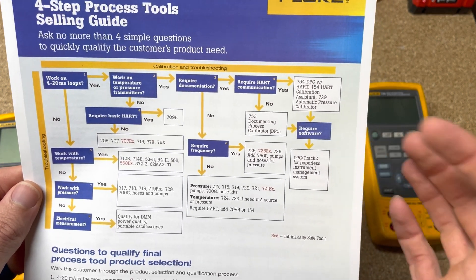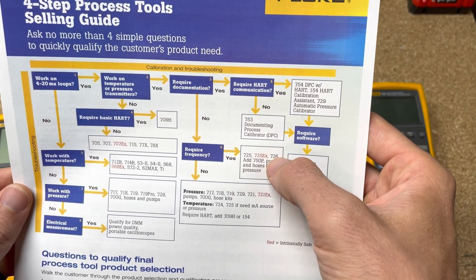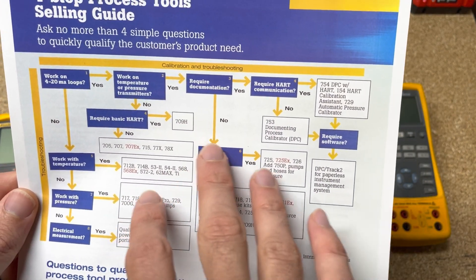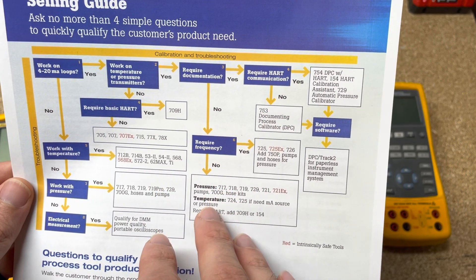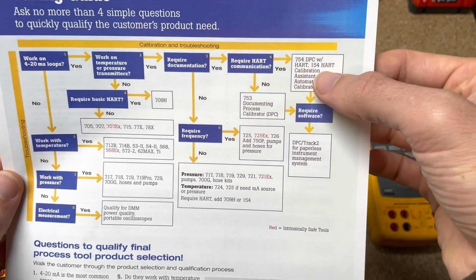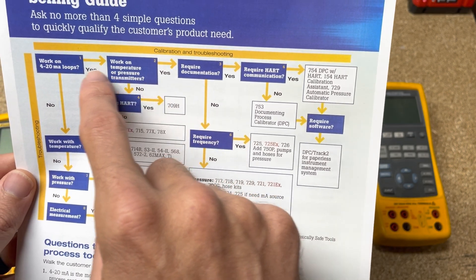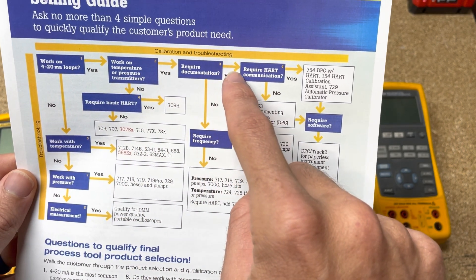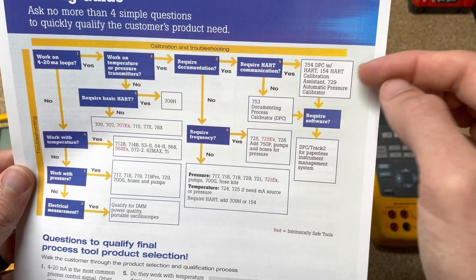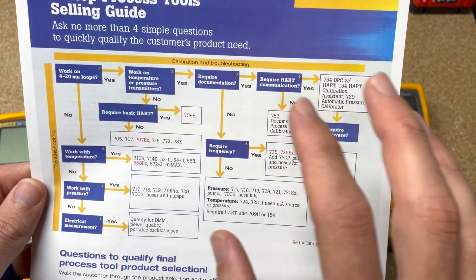As you travel down this rabbit hole, the chart is designed to help you understand: do you have pressure? Do you have temperature? Do you have HART capability that you need? And it will tell you which tool to choose. Of the tools we're comparing today, the only one on the chart is the 726. The one I have in front of me is the 725, which is essentially the exact same tool — just higher accuracy on the 726. It's a great chart if you're trying to figure out what you need, whether that's HART communication, documentation, or working with pressure and temperature alongside 4 to 20. For example, you'd need a 754 or a 729 depending on your situation.